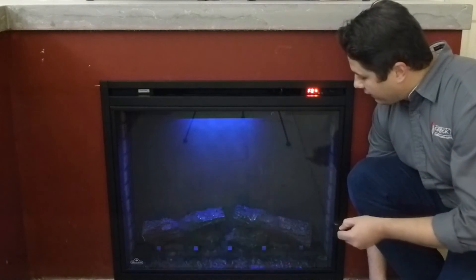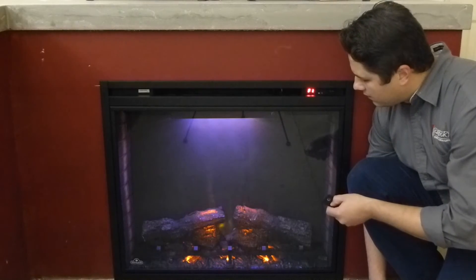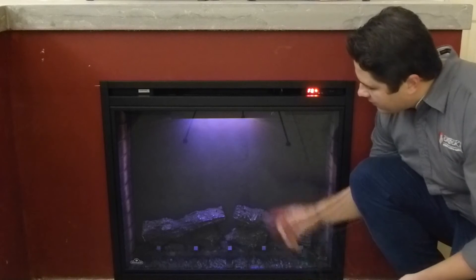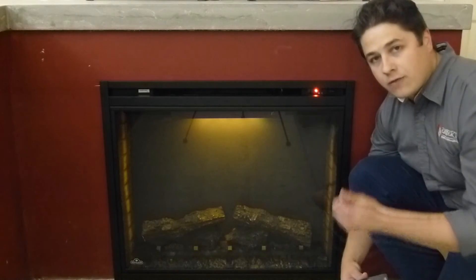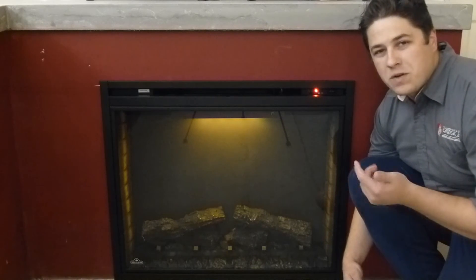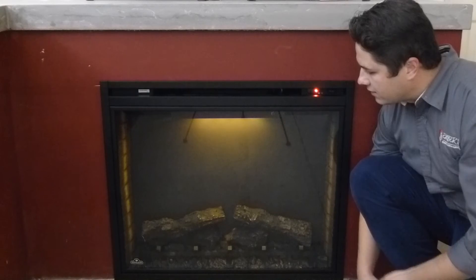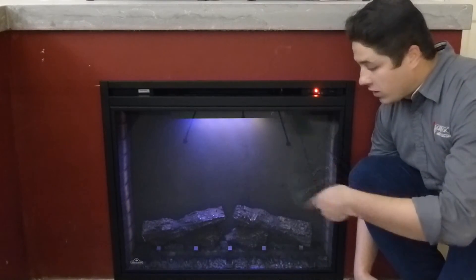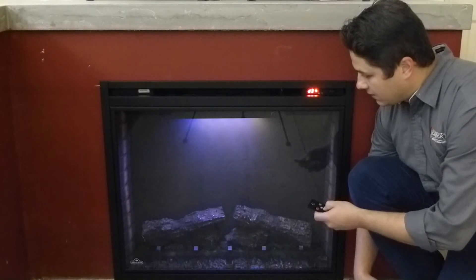There are different flame height settings — you can see the flame is off right now. You can turn on different dimming settings as well. What we have here is the nightlight, which is on and alternating colors. It alternates from clear to orange to purple to blue, so you have four different alternating nightlight colors. You can keep it set on one specific color or have it rotating through the colors, or turn it off altogether.